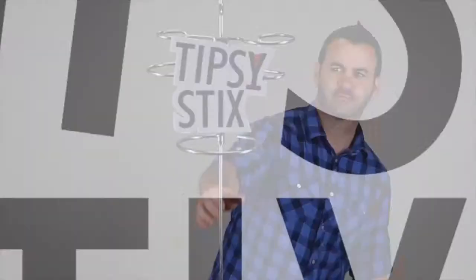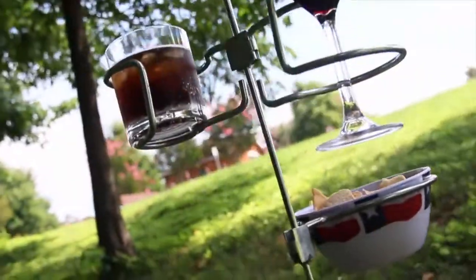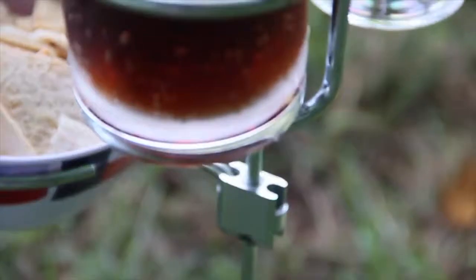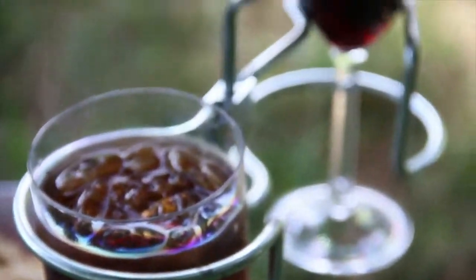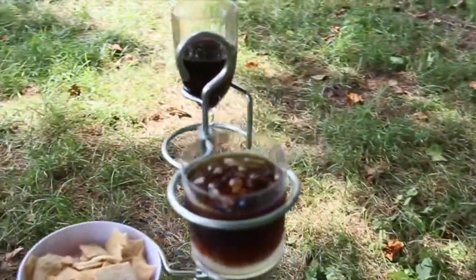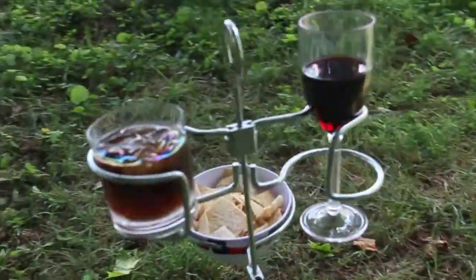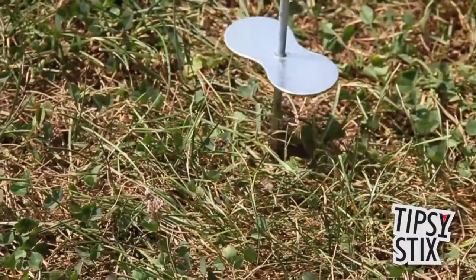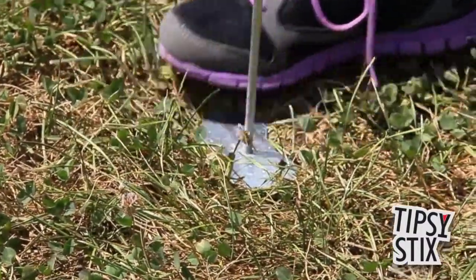Hey, Scott here. I'm going to talk to you for a second about Camco's Tipsy Sticks. It's a thin, lightweight, carbon-plated steel rod which sticks easily into the ground.